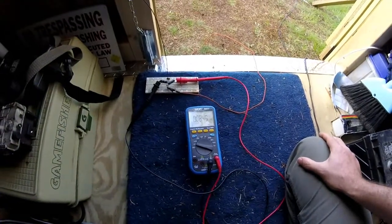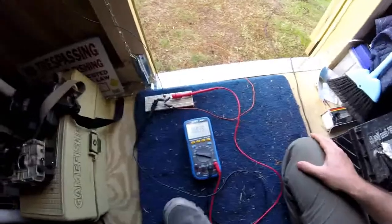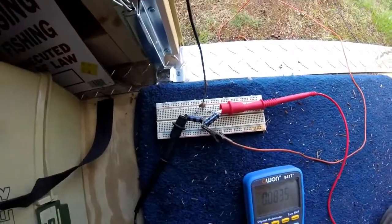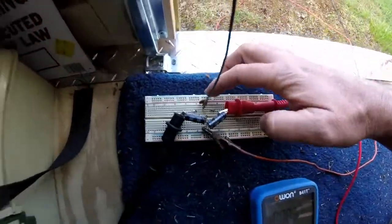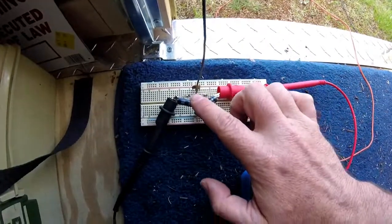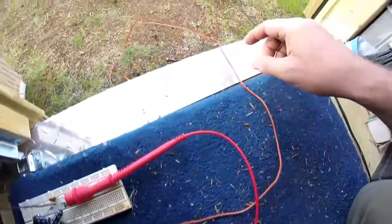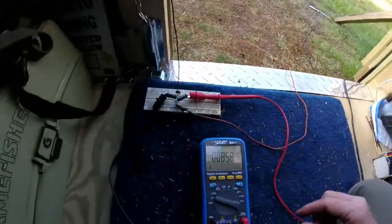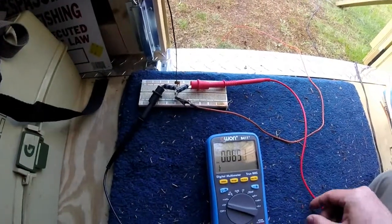Hi guys, Troy from the do-it-yourself world of electronics, and I was experimenting with an aerial free energy device. It is a series of ceramic capacitors, germanium diodes, electrolytic capacitors, an antenna, and a ground wire, which I have stuck in an eel outside here in the ground. And in theory, this will generate free energy from the air.